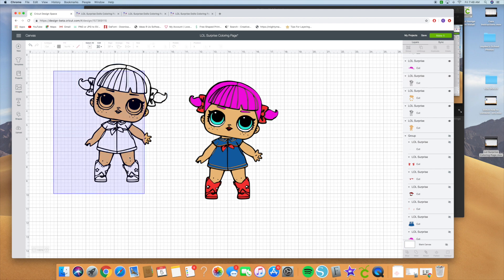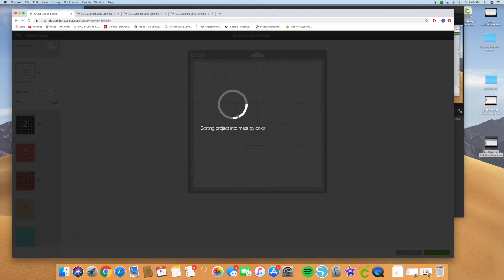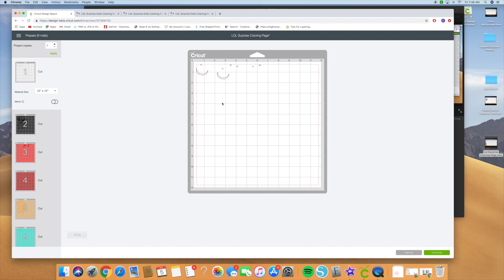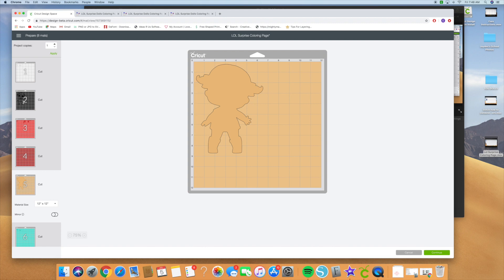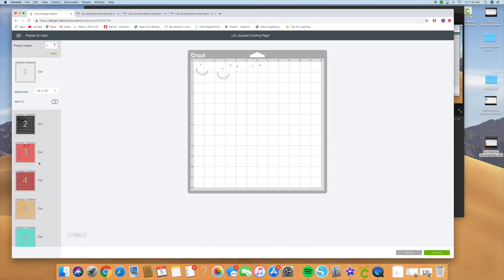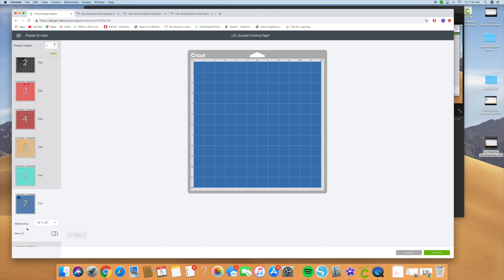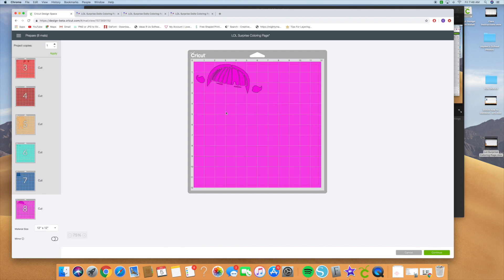I'm going to show you what it looks like in our mat panel. Click make it — in our mat panel we're going to have all the pieces on there. This would be the first piece you layer, then layer the outline on top of it, then piece by piece: the white part, the red part, the lips, the eyes, the jean, and then the hair part.